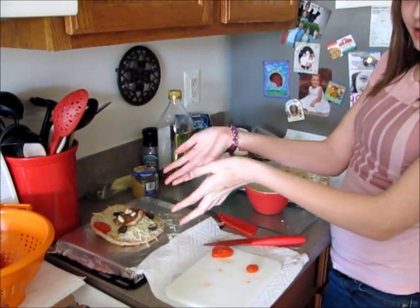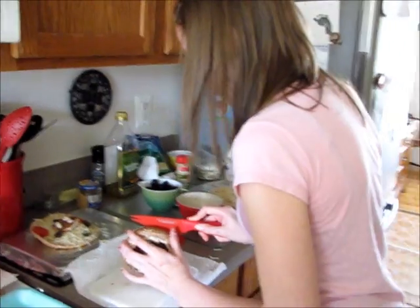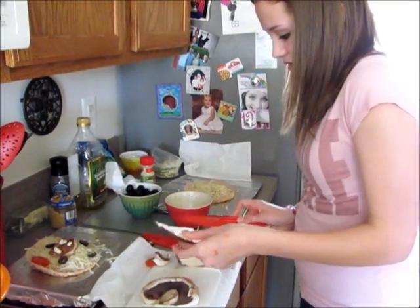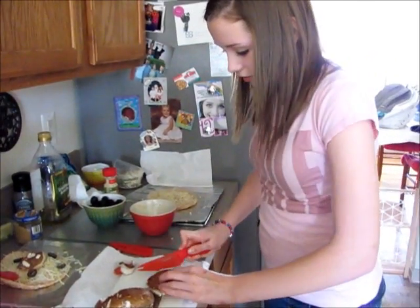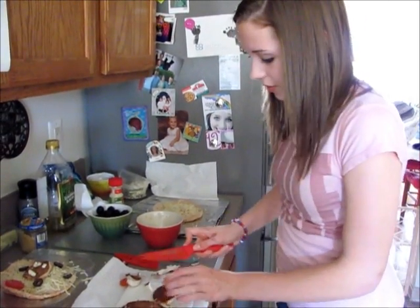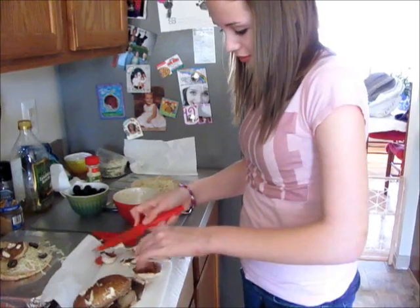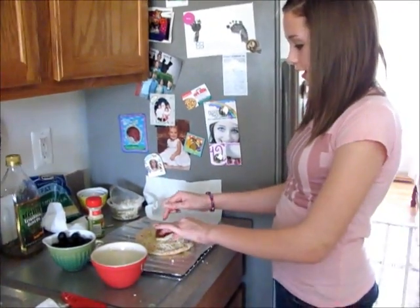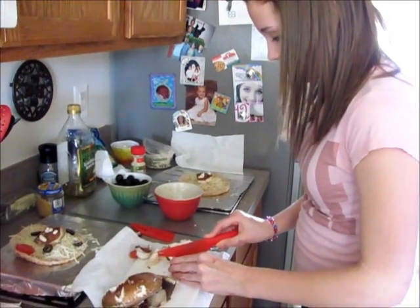And this is what it will look like eventually. Now I'm going to make this one. Now I'm going to put the nucleus in the center, and then after that I'm going to cut up my vacuoles.